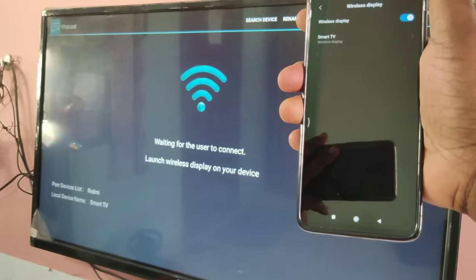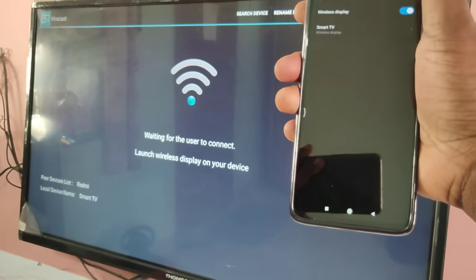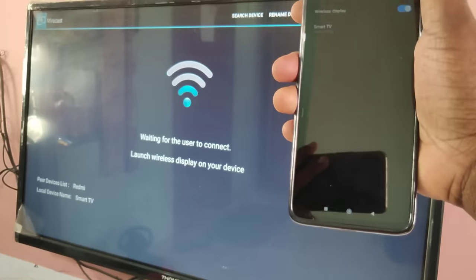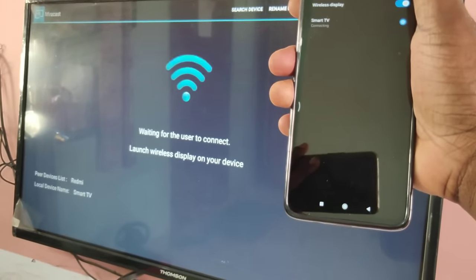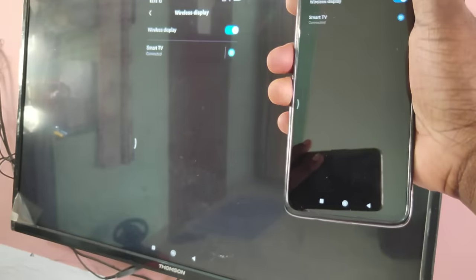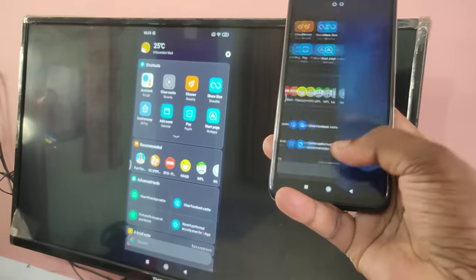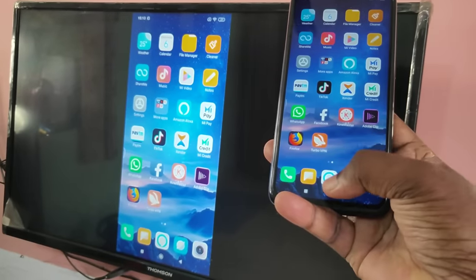Now on your mobile phone you will be able to see the name of your smart TV. Tap on that — we can see it's connecting — okay, connected. This way we can share your mobile screen with your smart TV.